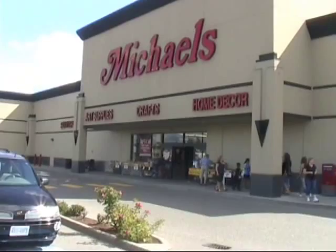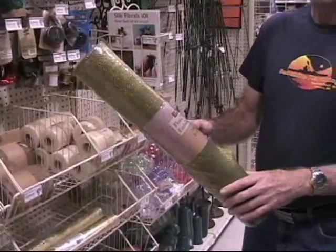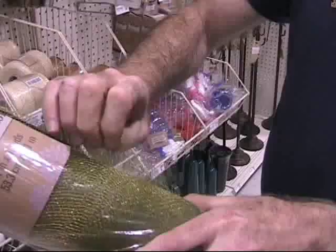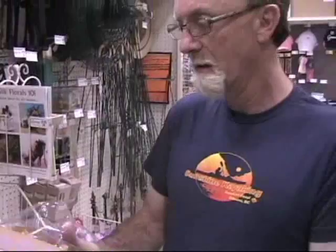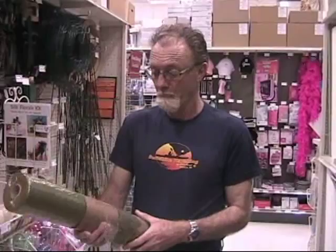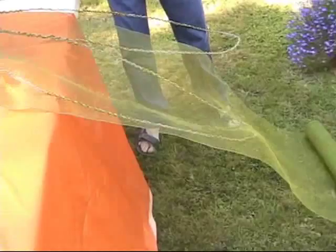So here we are at Michael's — what have you found there, Mr. G? I've found some floral retin. It's like a steel gauze, and it's shot with glitter — gold glitter. So you think that'll work on the dragonfly wing? I think it should be cool, yeah. We got two rolls there, but we're only going to need one roll. One roll is more than enough. This is the stuff we bought at Michael's craft store and we're going to be covering up the wings with this.